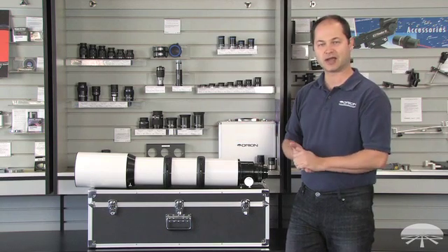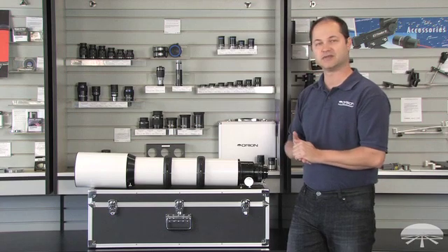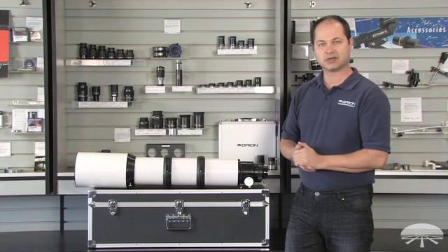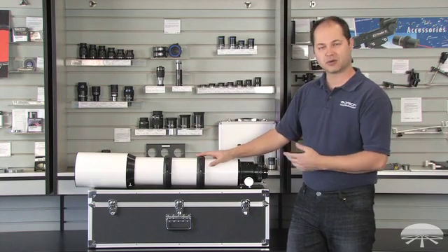It's designed to take very high resolution, bright, sharp images of the night sky using a DSLR or a CCD camera. So let's get into some of the details of the scope and show you more about it.